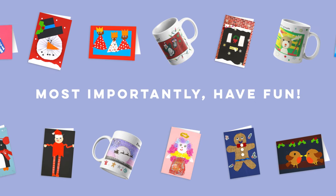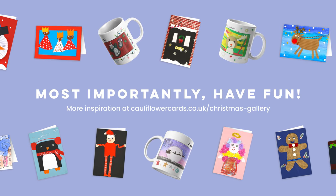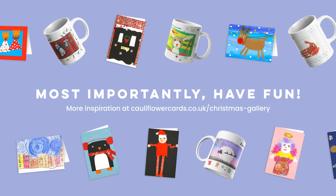We look forward to seeing your creations. If you need any inspiration, check out our gallery on our website.